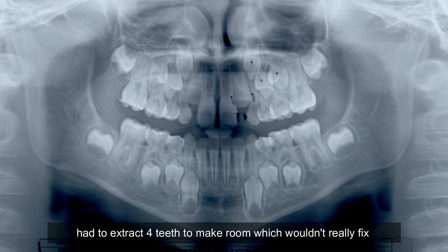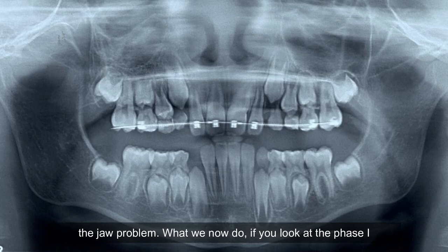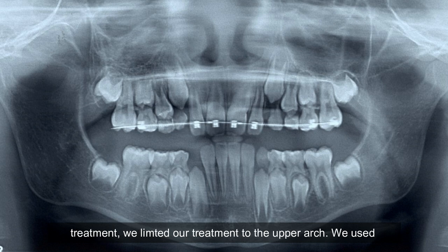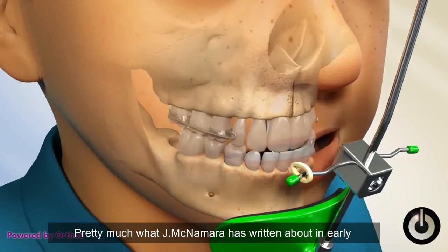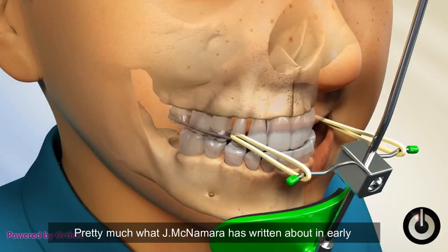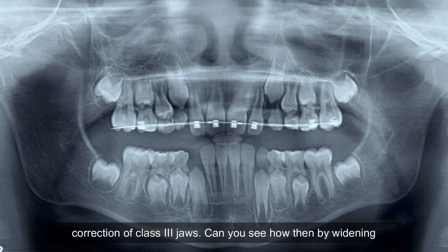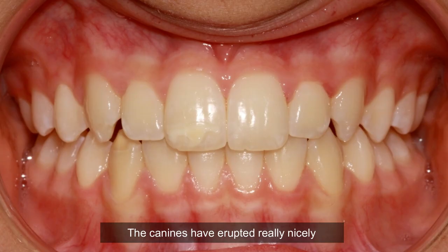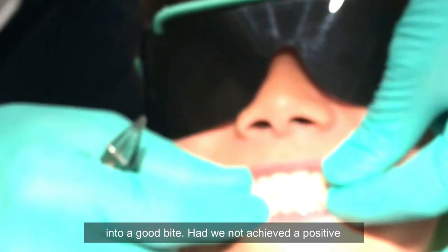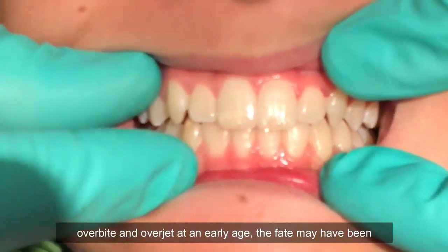Back then you'd probably have to extract four teeth to make room, which wouldn't really fix the jaw problem. What we now do — if you look at the phase one treatment — we limited our treatment to the upper arch, using a bonded hyrax and a reversible face mask, very much what Jim McNamara has written about in early correction of class three jaws. By widening, we made room for the canines, and they've erupted really nicely into a good bite.